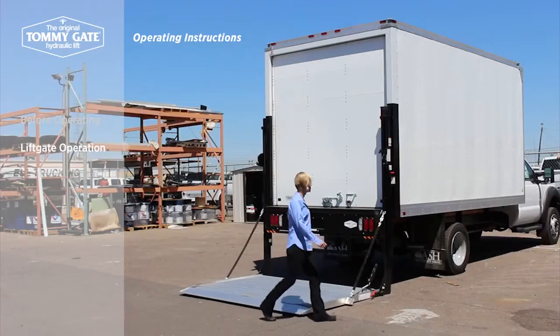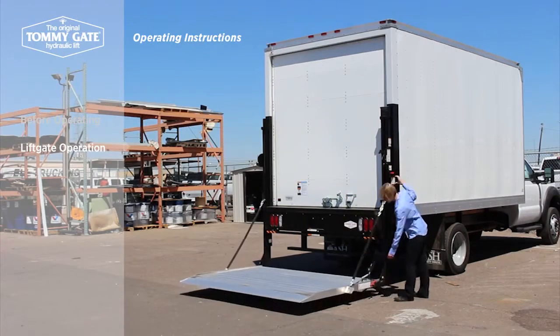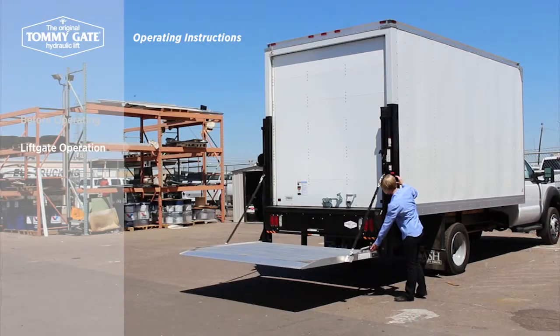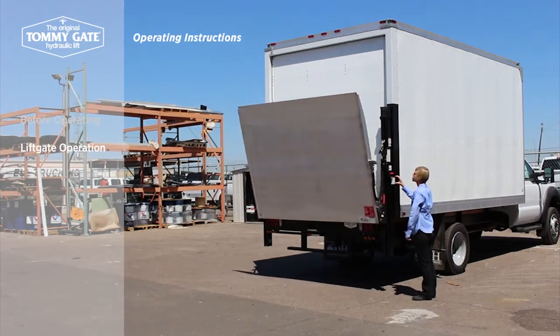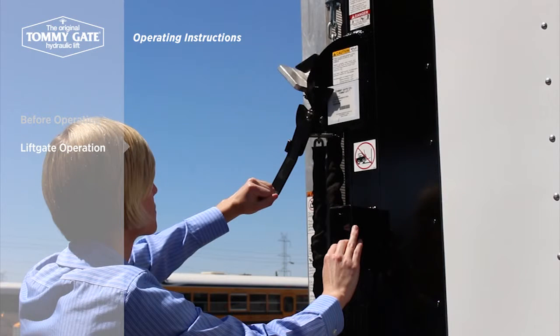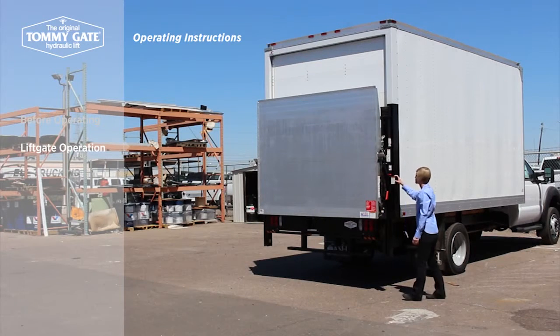To close the platform, engage the self-close mechanism by pulling up on the red handled lever while slowly raising the platform. Once the self-close arm has reached the mainframe, let go of the handle and continue to raise the platform until it has fully closed. Hold the latch lever away from the truck and lower the platform so that the latch hook completely closes over the latch, then deactivate the control.